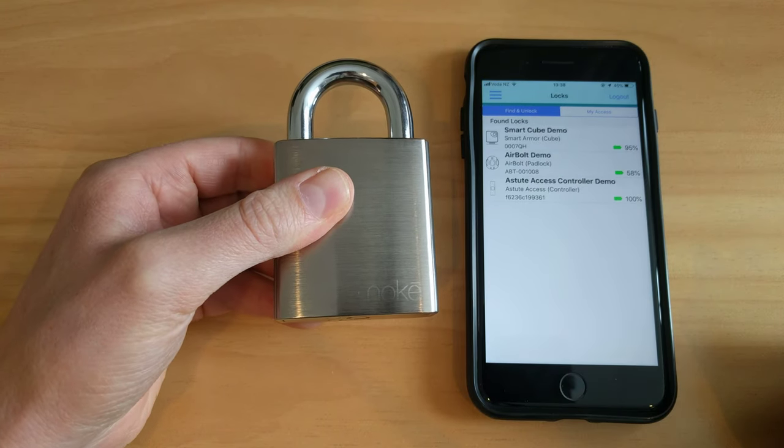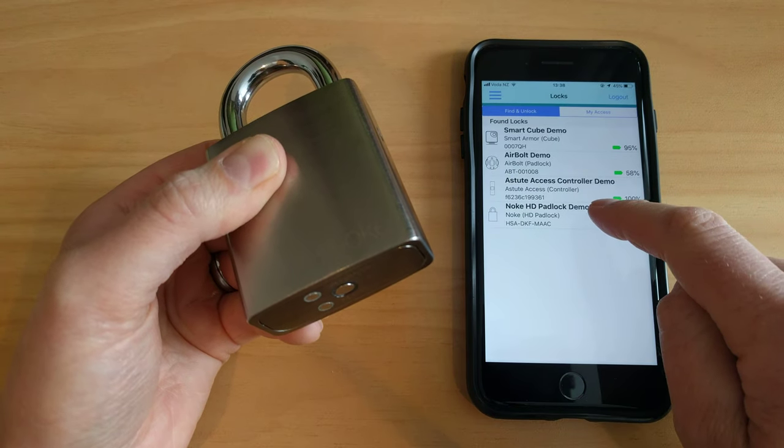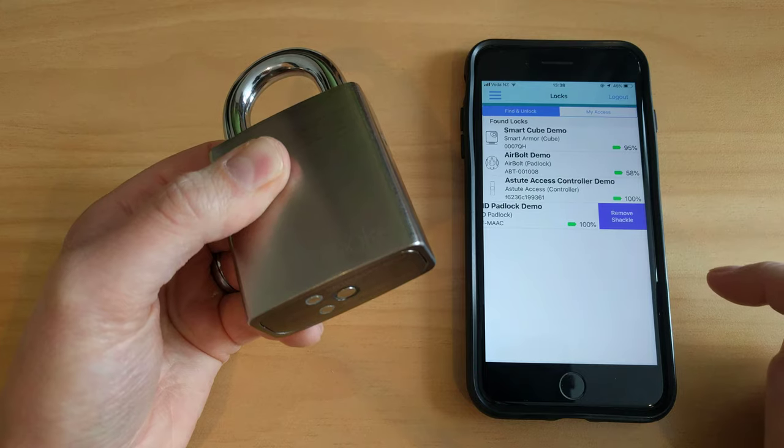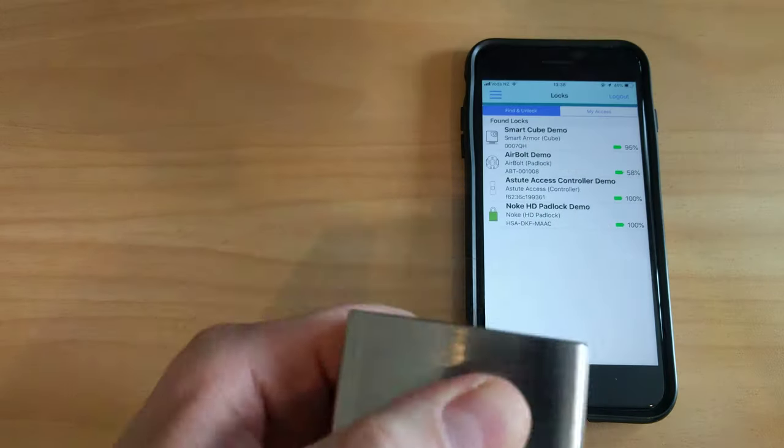And then if we want to remove the shackle, again we tap on the sensor, it appears in the list, we swipe to the left, tap on remove shackle, and the shackle will come out.